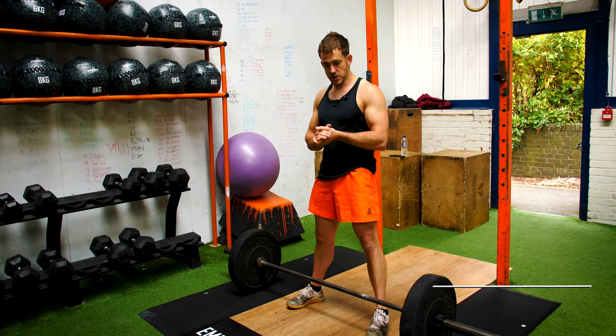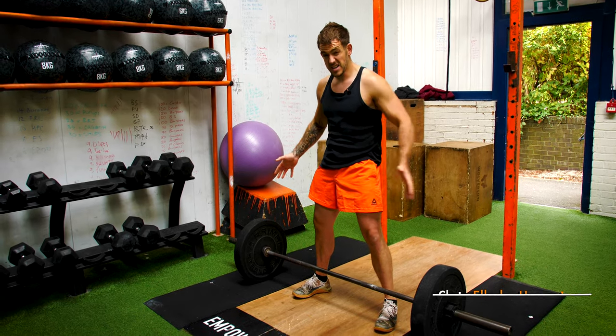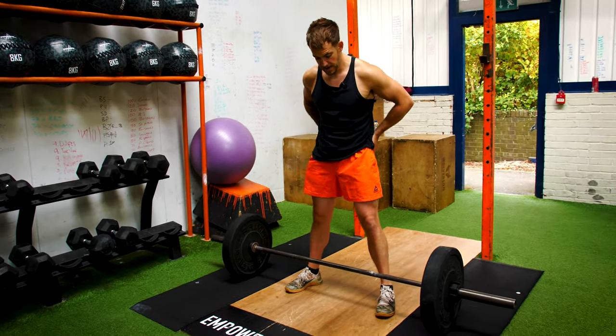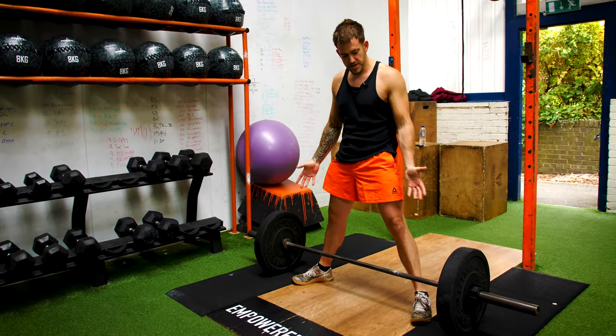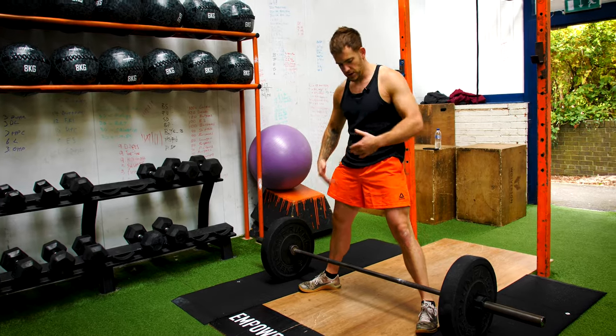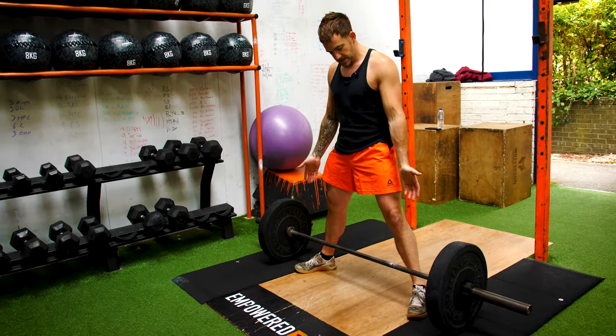Today I'm going to take you through the sumo deadlift. This is a deadlift where people have the knees quite wide — it's more focused on your glutes. Get into a nice wide stance. You'll have to play around with the position of your feet and knees depending on how long your torso is and what feels comfortable for you.